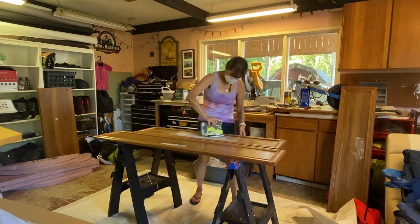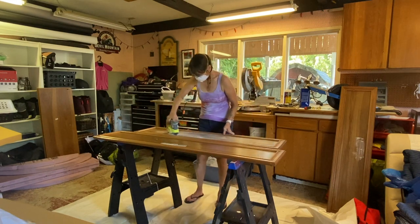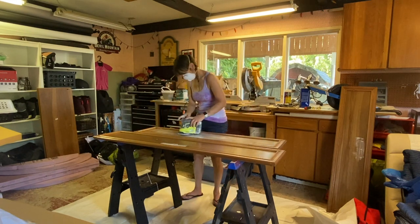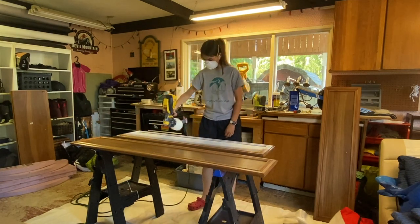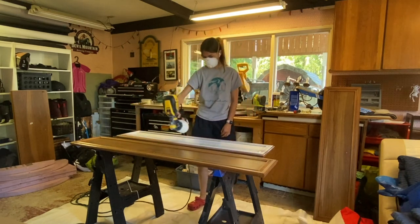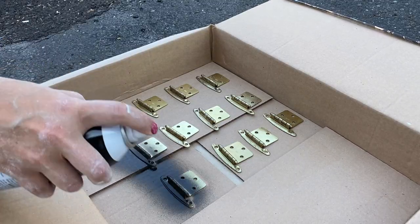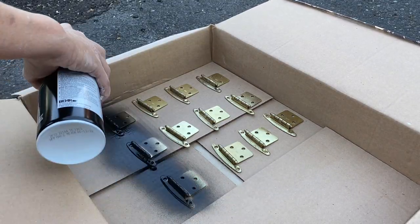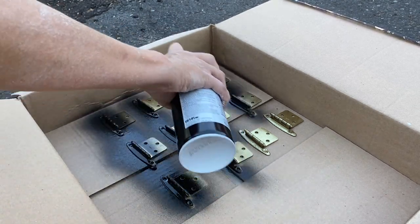I followed the same process with all of the doors — sanding them down and then cleaning them off — and this time my daughter wanted to be involved and help, so I let her do the painting. The last step was to get all of the hardware painted with a black finish and all of the doors reinstalled.